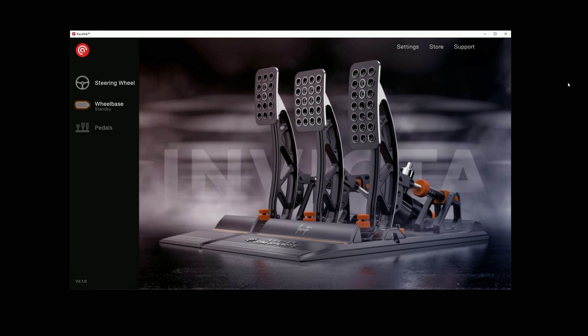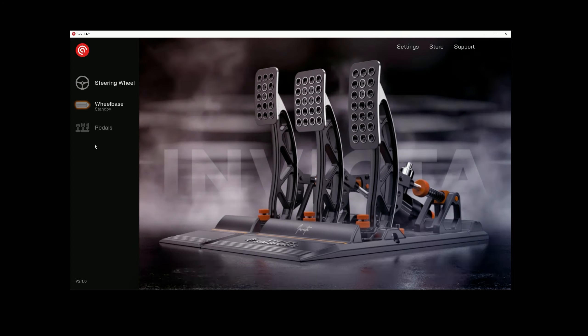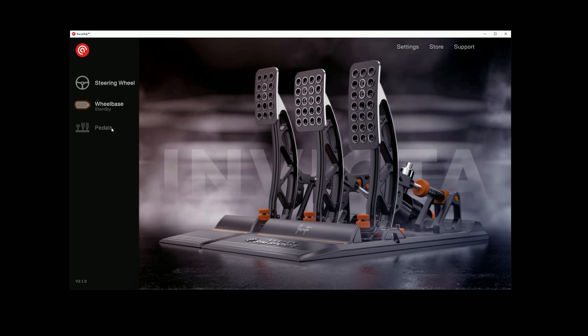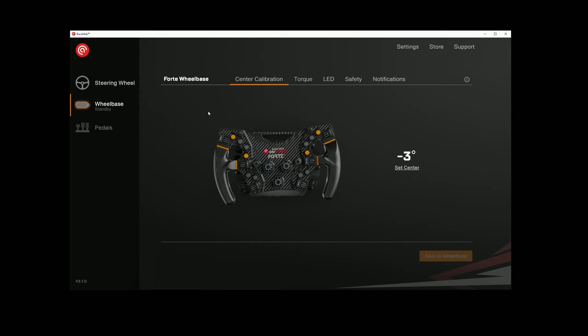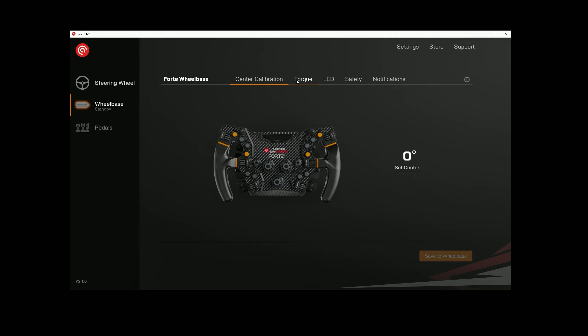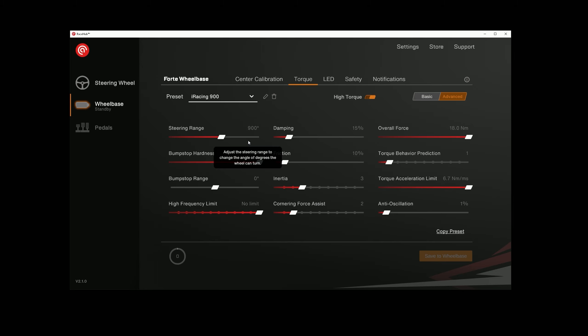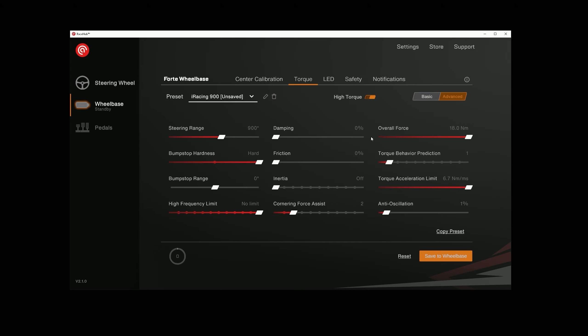Before we talk about performance, let's jump into the software and have a quick look. This is RaceHub — the software used for all the AcerTech peripherals. On the left-hand side you can see we have the steering wheel connected and the wheelbase; we don't currently have the AcerTech pedals installed. We'll click on wheelbase and here are all your settings. There's a graphical representation of the wheel where you can set the center, and all the settings are in here. Everything is really clear and easy to understand — if you hover over something it tells you what it does. Absolutely brilliant, really simple. You can have the basic version or the advanced version. Dead easy to use.